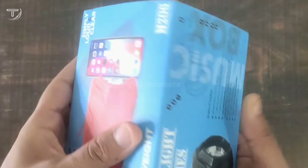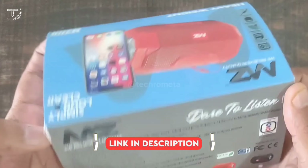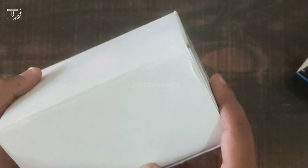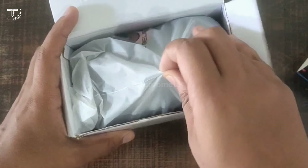You will get a box like this and it comes in a lot of colors. The purchase link is in the description. We will unbox it now — opening the box, and here inside the box we have got the speaker.